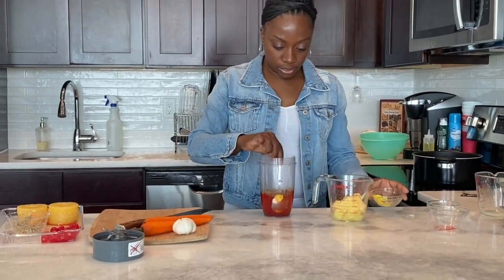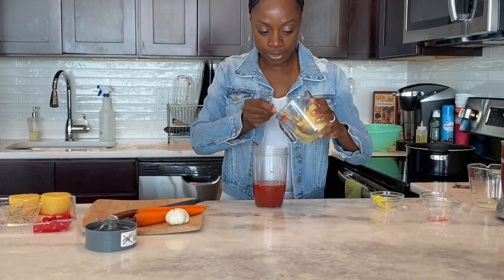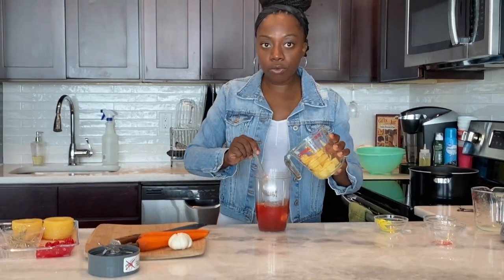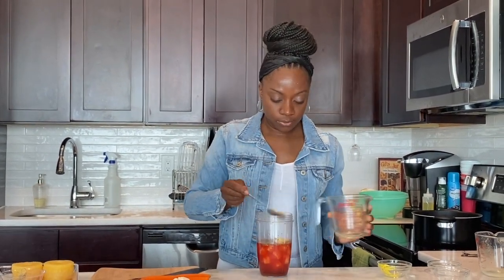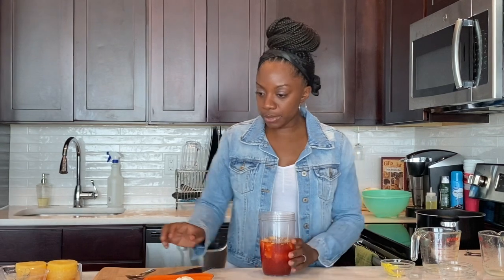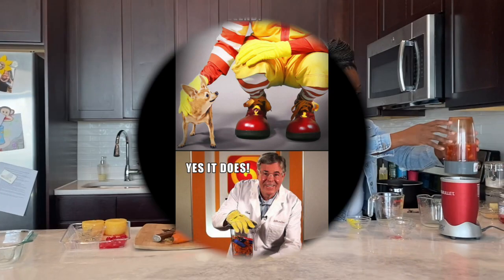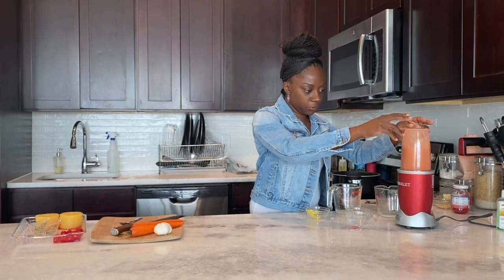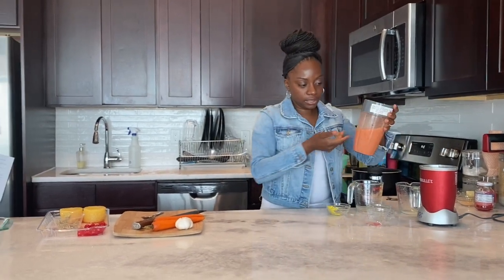Once all those are in, I like to give it a little stir. Then I'm going to add one half cup of pineapple chunks — these are just canned pineapple chunks. It's totally up to you if you want to use a whole pineapple and cut your own chunks, or just add canned pineapple. Either way it works. We're going to give this one last good stir and then we are going to blend. Just do a few taps so you can see the consistency of the glaze — and then that's it. The glaze is ready.